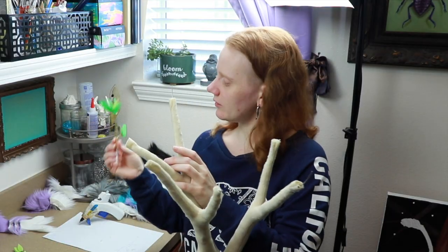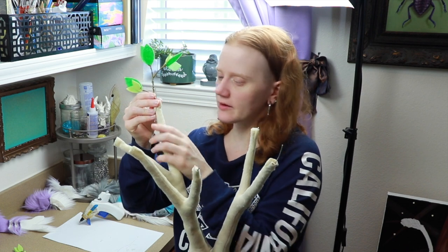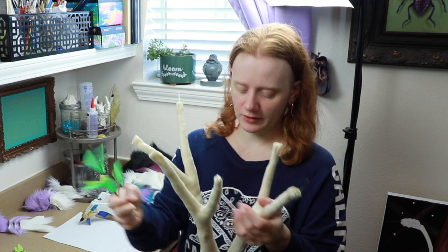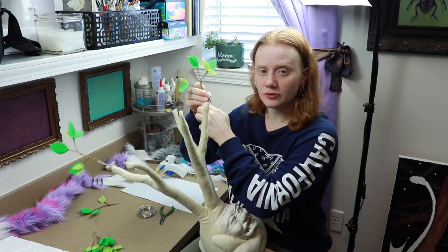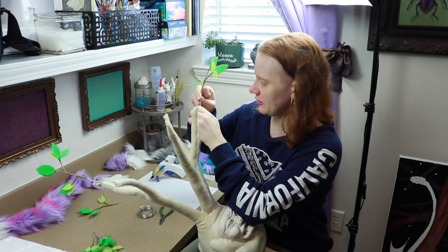I'm going to figure out where the big branches go first and then add the little ones around them. I'm thinking the taller ones should probably get these bigger branches, so each big branch will have one of these.